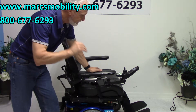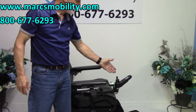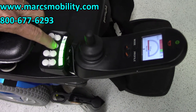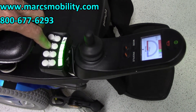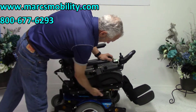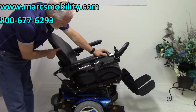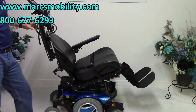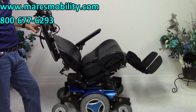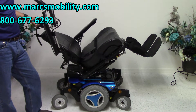It has electric tilt, electric recline, and electric legs. All the functions can be worked through the joystick or through the switch box. I like to use the switch box because it's quicker for me. If you hit the button right here, the seat will start going back — this is called electric tilt. When the bottom tilts up, it takes the legs and the back because they're all connected together. So if you needed to go back for circulation, this is your electric tilt.